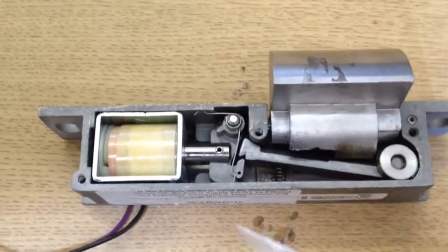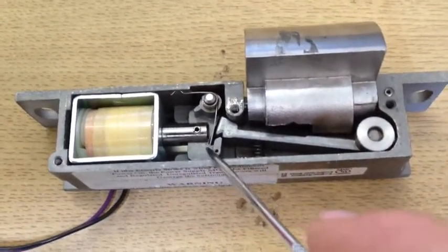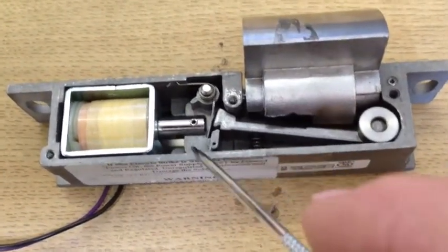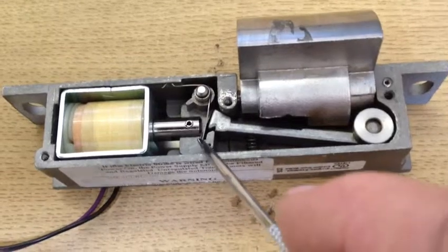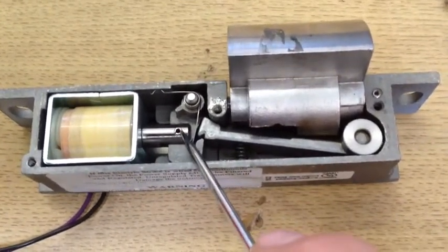You look inside and you have this arm right in here. That arm pulls this lever back, which allows this lock to fold down. What was missing when I opened it up — and I've since fixed it — is this pin you can see right on the point of this awl right there.